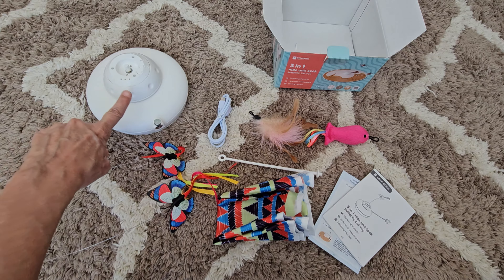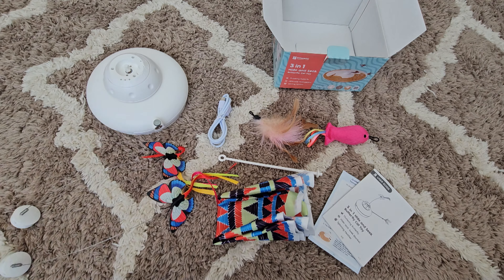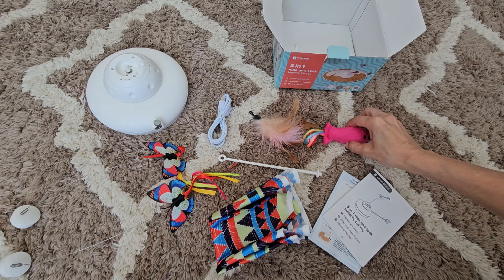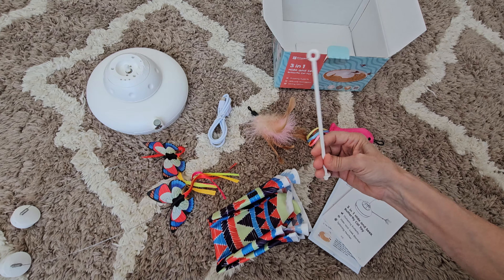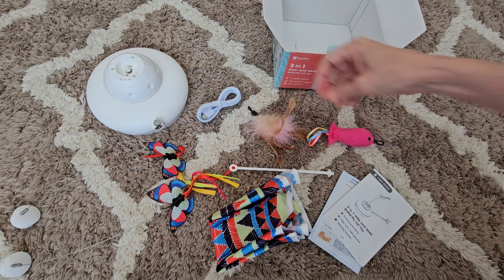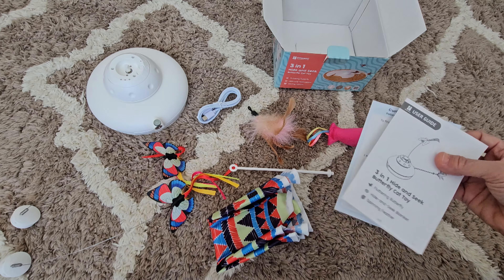Here's the box contents. You have the main unit, two butterflies, the blanket, a fish, a feather toy, a little extender, and a charging cable, along with a good user guide.